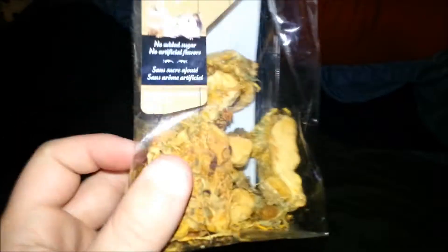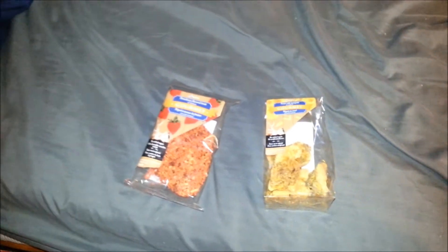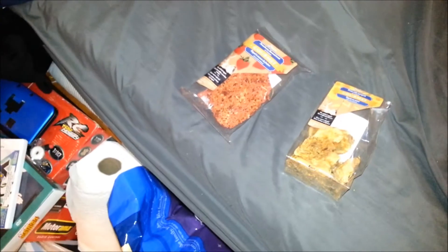So these are biscuits. They say they're good for all small animals, but because of the egg product, I will not be giving these to my guinea pigs. I've already researched this just to make sure I was right, but guinea pigs should not be getting egg product. Your hamsters definitely can.